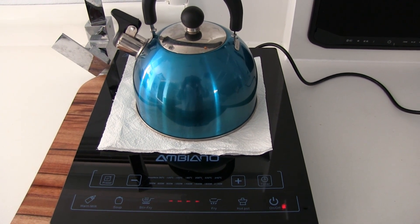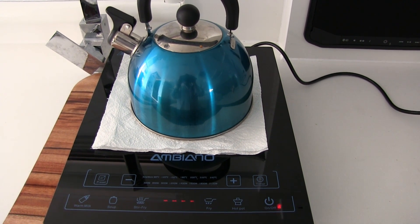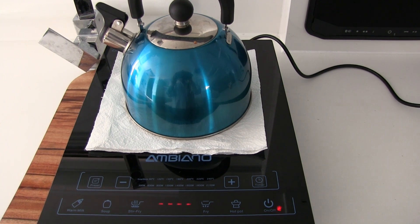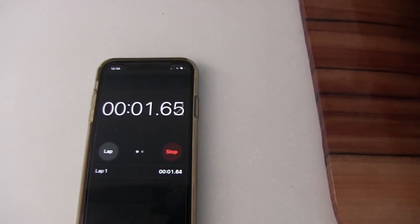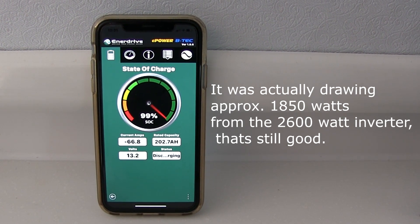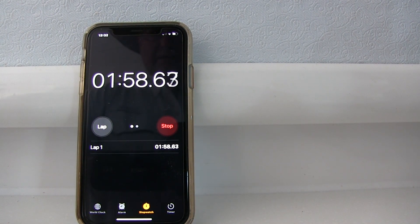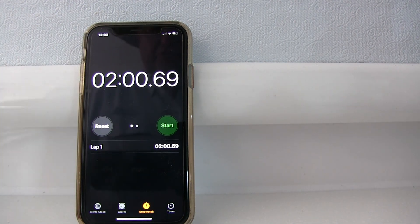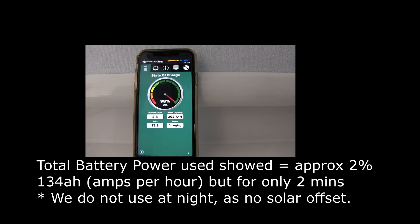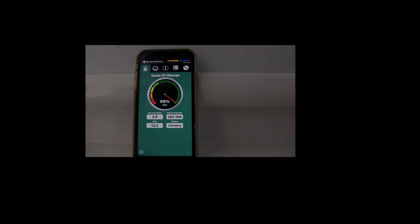We've got enough water in this kettle for two cups of tea, which is what we usually have, so we're going to measure the current, measure the time, and see how much it takes out of the batteries. This is one of the two banks of batteries — it's currently pulling almost 67 amps. That's taken two minutes to boil the water from cold. After two minutes the batteries are down to 98%. We do have a little bit of solar on the roof, but that's not a lot of power draw because it's so quick — even though it was a large current draw, it boils within two minutes.